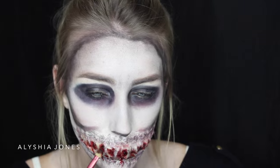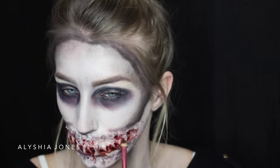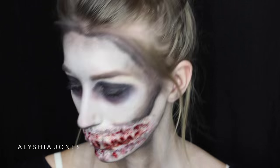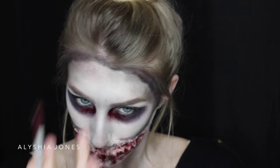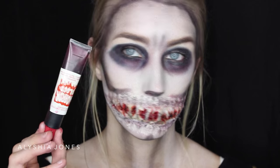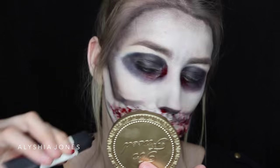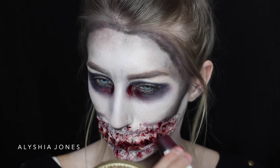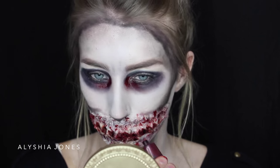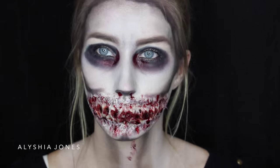I wanted some more blood, so I took a big hunk of the scar blood and put it in so it looks almost like little blood clots. I smear it all over the mouth and under my eyes as well — this made it look like I was bleeding from the eyes and just more scary and gruesome. Then I'm using runny fake blood, which was quite dark, perfect to put all inside and around the mouth. Make sure you don't swallow it. I'm smudging it down my neck to make it look more zombified.